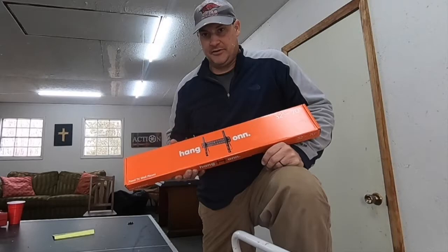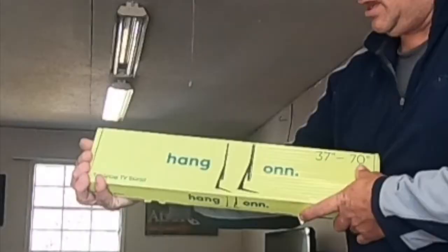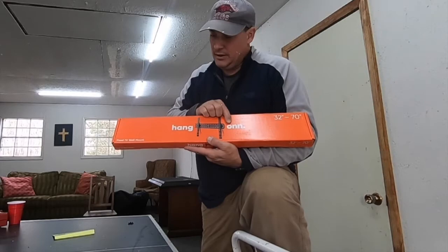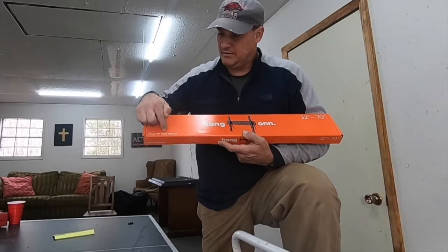You might notice something when I held up the other mount. Let me see if I can rewind and show you that other box. In my haste, I grabbed the wrong kind — a tabletop mount instead of a wall mount. Maybe a fixed TV wall mount will do the trick. All right, let's try this again. No instructions needed.